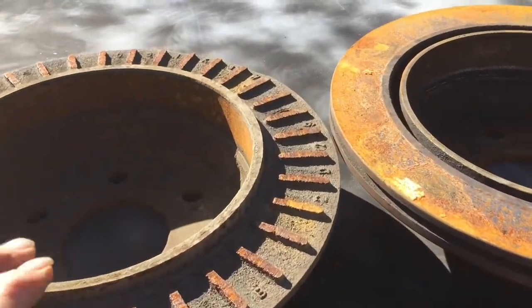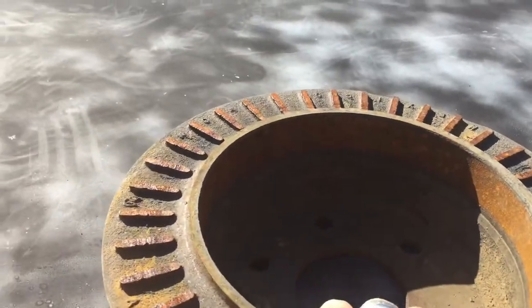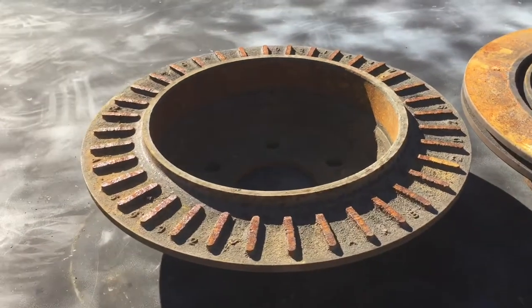But I think I'd rather it be a little more functional than just something hanging on the wall. I got an idea, though. Regardless, we got to clean it up before we do anything with it. So come on, let's get going.